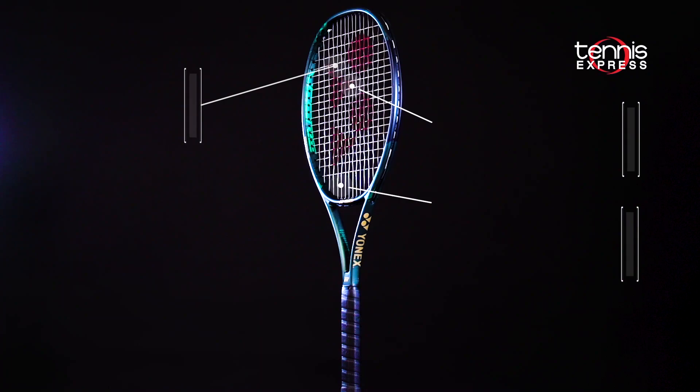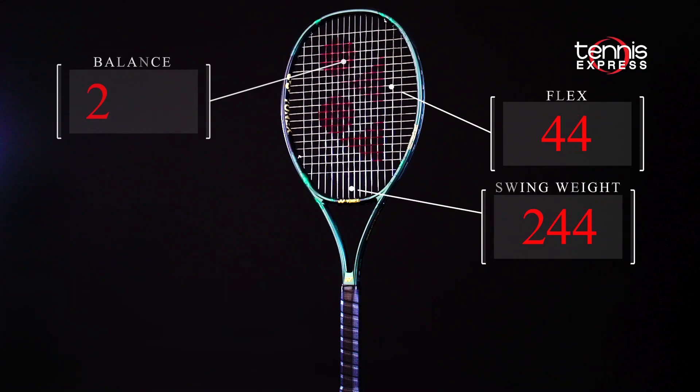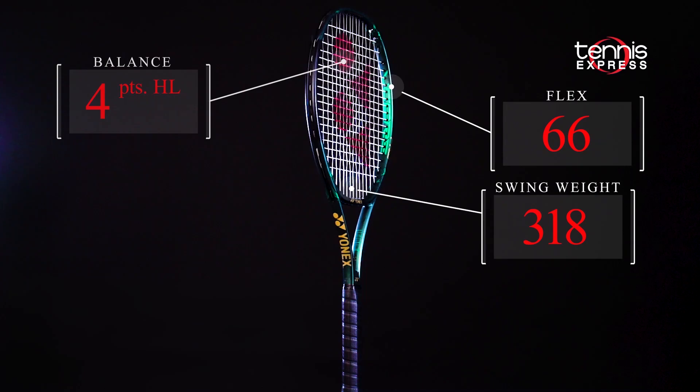The V-Core Pro 100 is 11.2 ounces and features a 16x19 string pattern stretched over a spacious 100 square inch head. The headlight balance is fast through the hitting zone and the thin 21mm beam adds a high level of mobility with a touch more power than the 97.